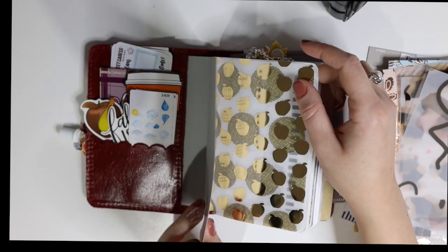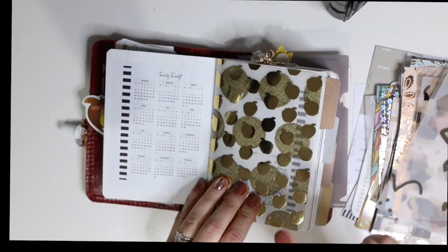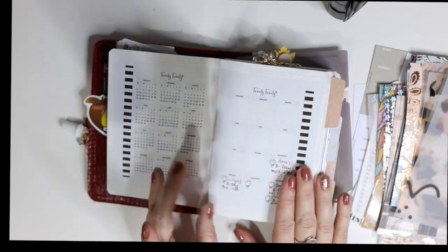I haven't been using character stickers much in my Erin Condren because I don't have space when I use a kit. This is also from Scribble Prints Co from that TN kit, and I think the TN kit was fall themed.